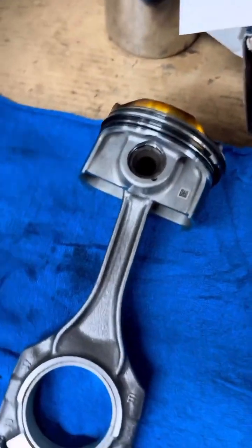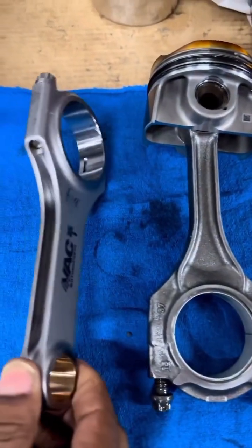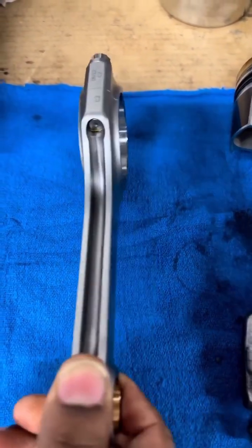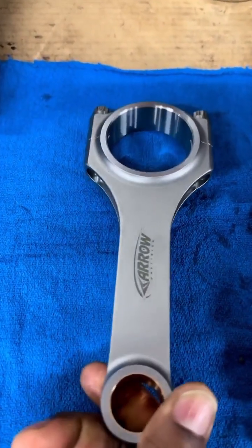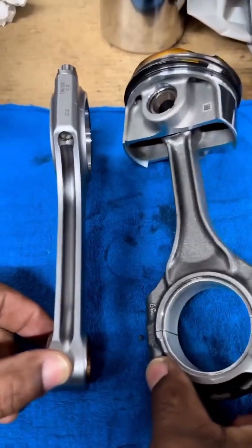Now let's see the aftermarket difference — put them side by side. Much different design. This thing is beefier. Same weight? Put them next to each other, let's turn them sideways and see.